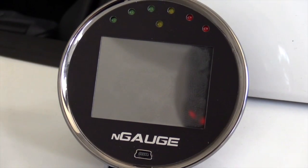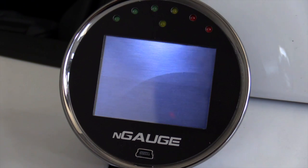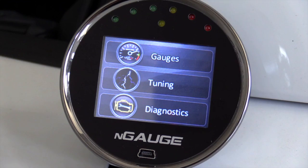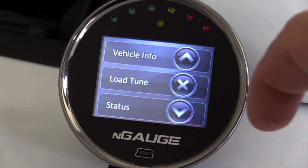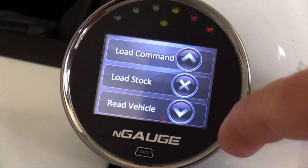Now we're going to show you how the Engage works. Basically, power up the system — you'll see it's got its boot screen — and it'll open up to the main screen, which will give you the gauges, tuning, and diagnostics options. We're going to assume this is brand new, which it actually is. We're going to select Tuning, and once we've done that you'll see your screen with vehicle info, load tune, status, etc. As you scroll down, you'll get down to Load Stock and Read Vehicle.